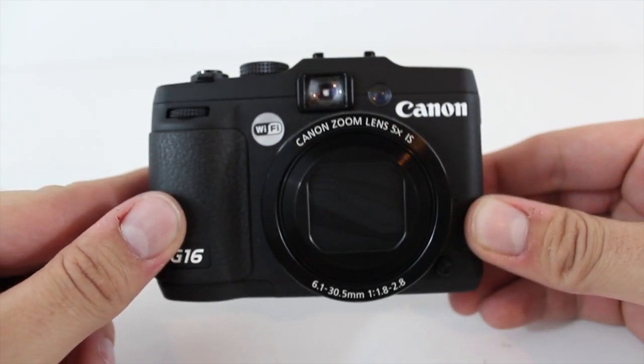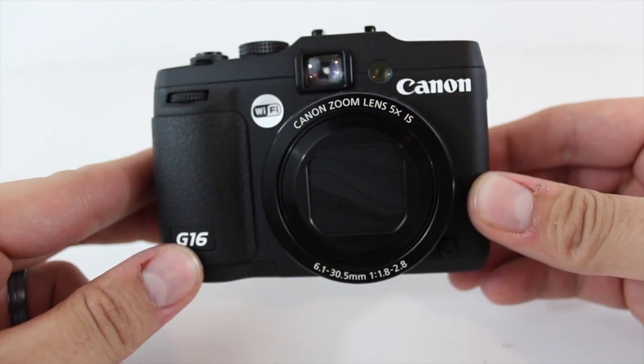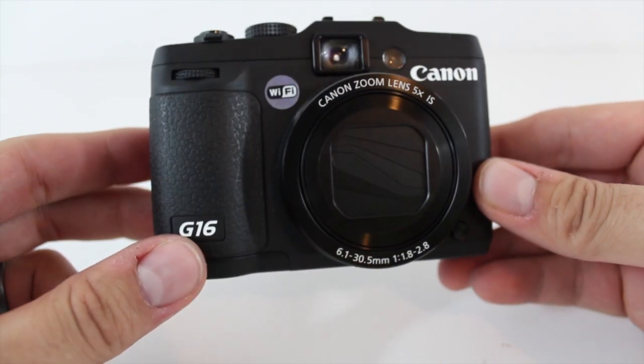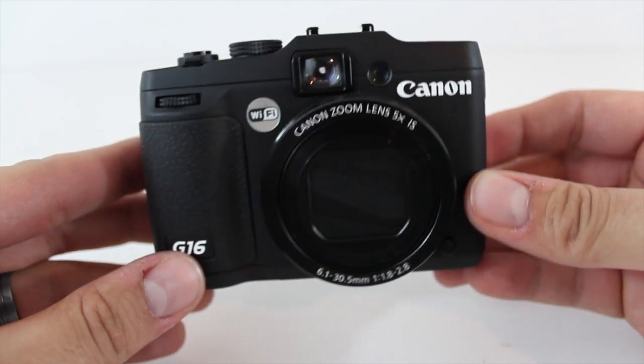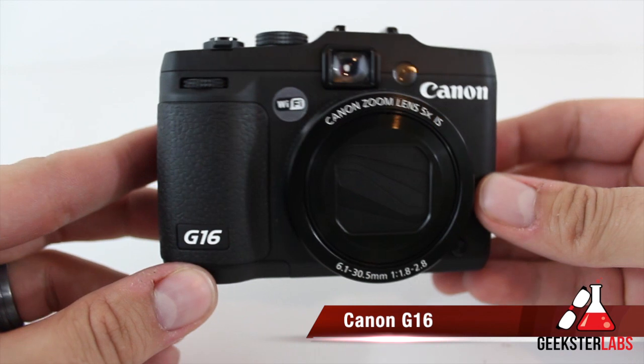What's up Geeksters? It's me Omar from GeeksterLabs.com. How are you guys doing today? This is a product review of something that was sent to me free for review from 42nd Street Photo — we have the Canon G16 PowerShot point-and-shoot camera.